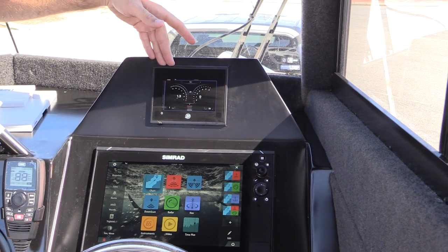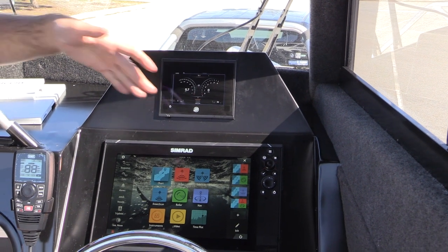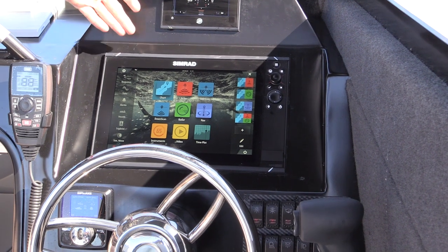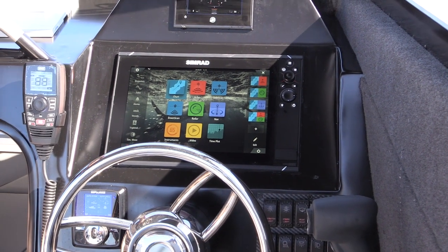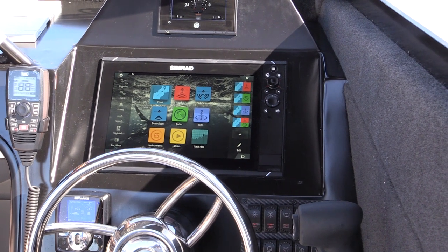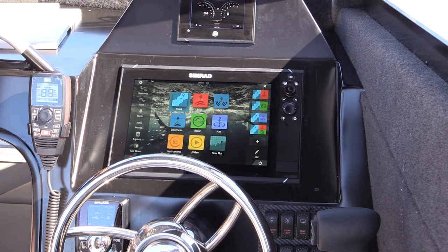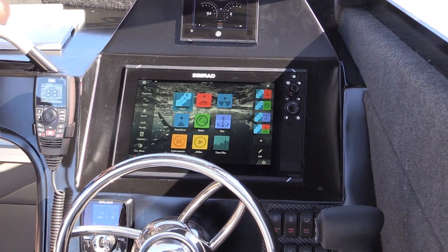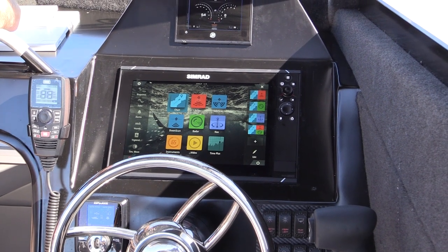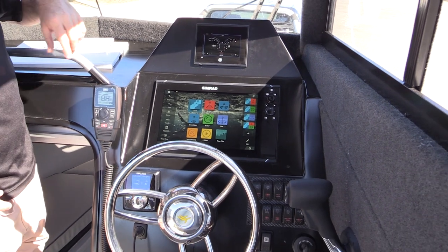The Vessel View screens come as small as 4-inch and work their way up to 9-inch. We can also put our engine data through the Simrad screen — on this occasion we've decided not to, but you can. This is a Simrad NSS-12 Evo-3 GPS sonar combination. Right now we've got a 600-watt transom-mount total scan transducer on the back. That'll suit a lot of fishermen. Alternatively, you can fit any sort of one or two kilowatt transducer — through-hull or transom-mount on the Southerners.